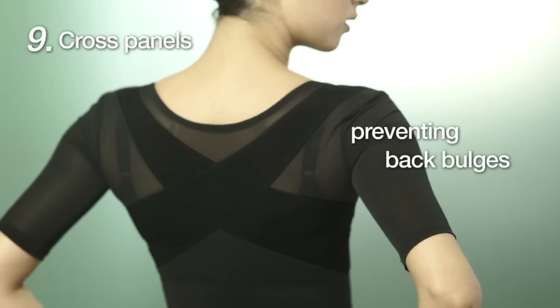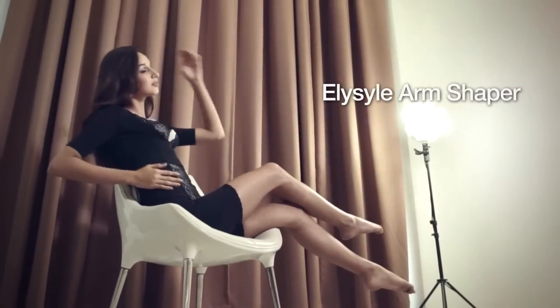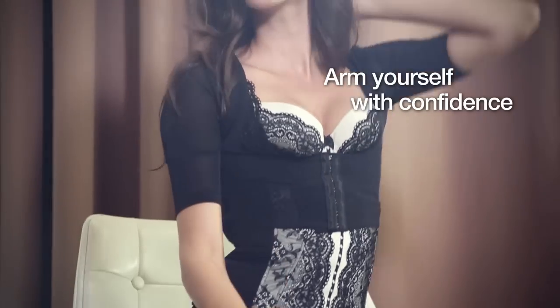Cross panels support posture and lift the bust while preventing back bulges. Elisil Arm Shaper — arm yourself with confidence.